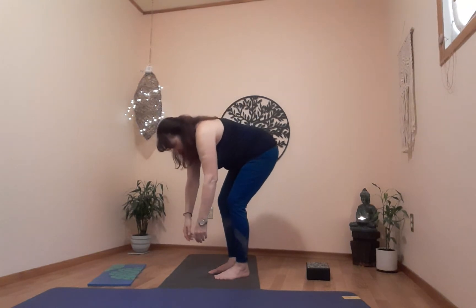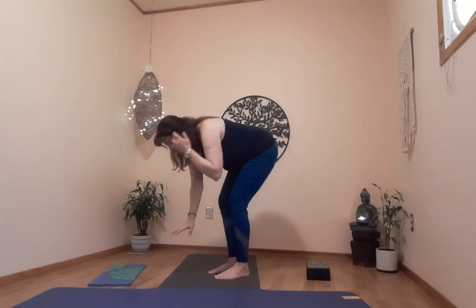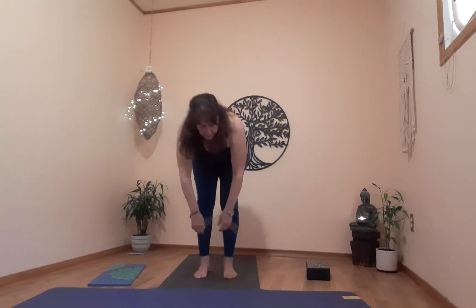Exhale, hinging at the hips, soften the knees, come down into rag doll — just hang out. If this makes you dizzy, come up halfway. This is our rag doll — a full body stretch, lengthening the spine, really releasing the shoulders and the muscles in the back. Keep your knees soft.